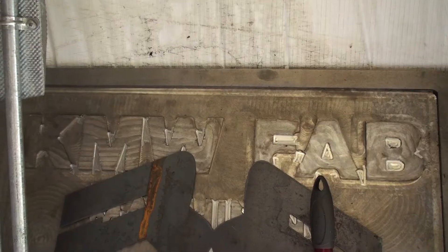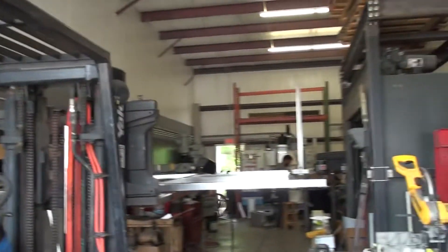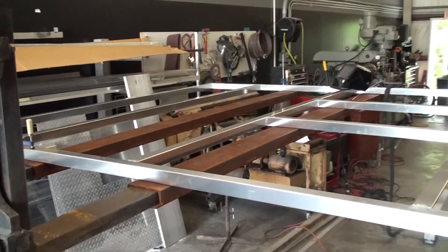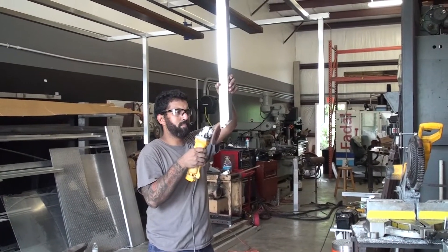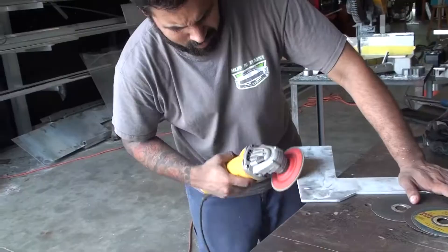KMW does welding, CNC milling, CNC plasma cutting, they have a lathe, they have manual milling machines, and they have a welding robot. But all the welding on the solar frame is going to be tack welded by hand.